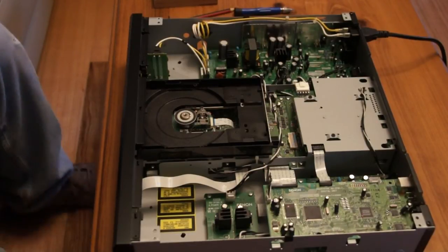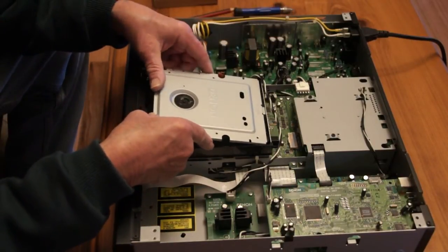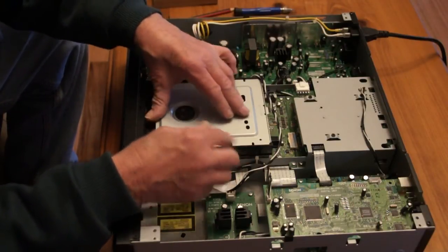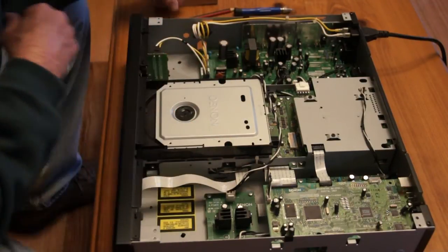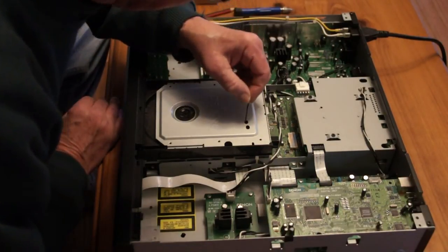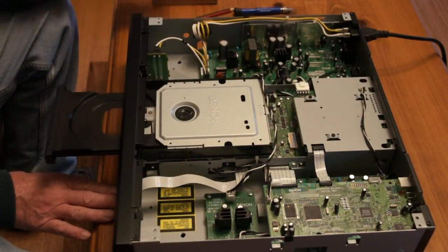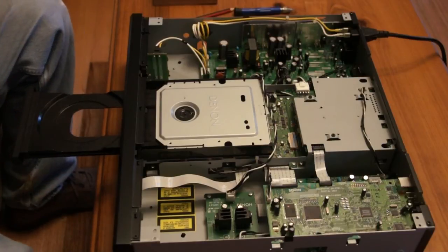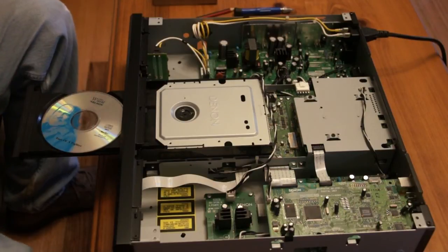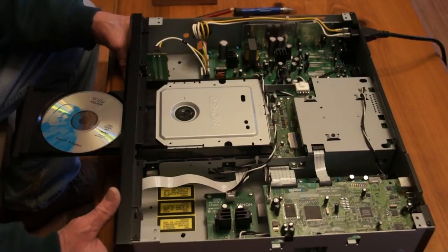If we put this back in like that — the actual adjustable screws are here and here. It says 'open' — well, I did that before, of course. One CD.